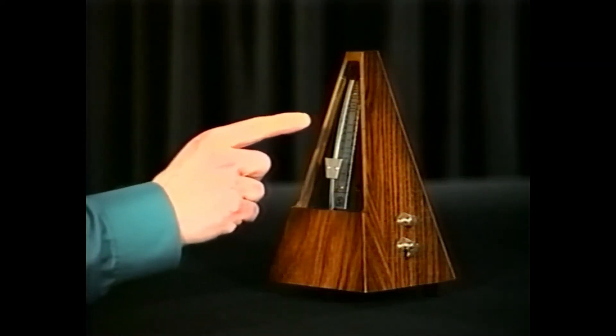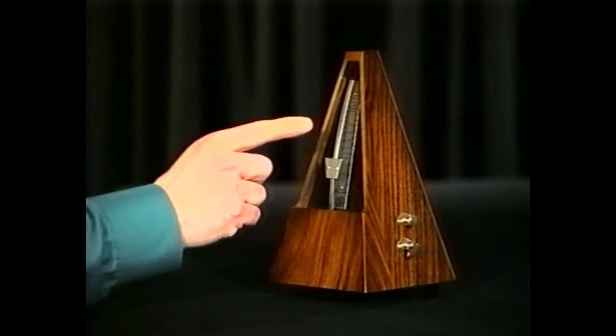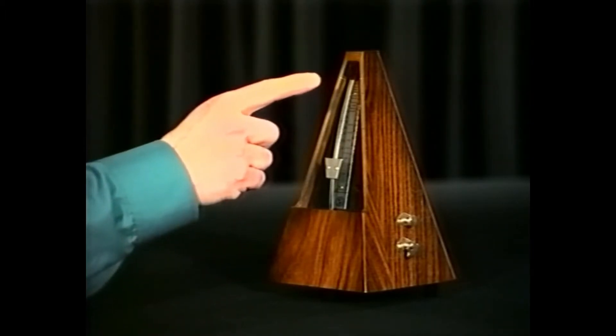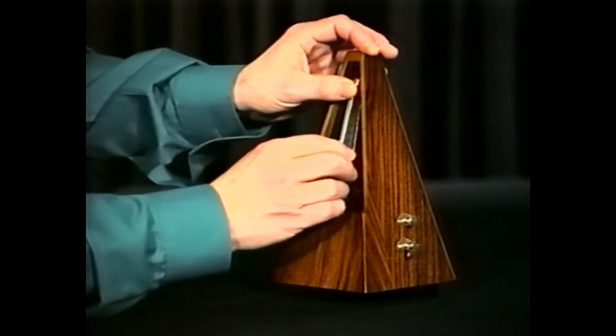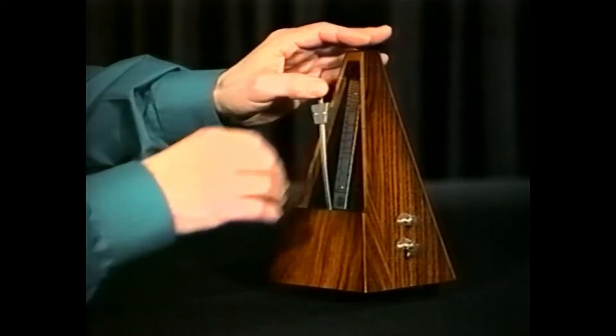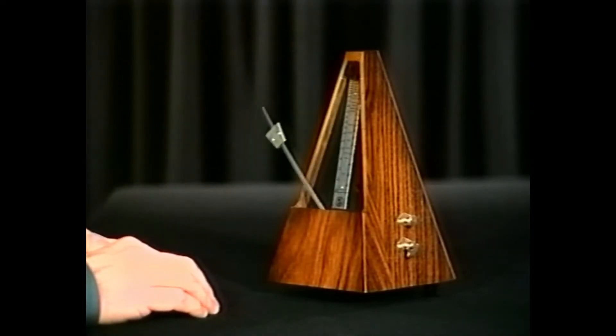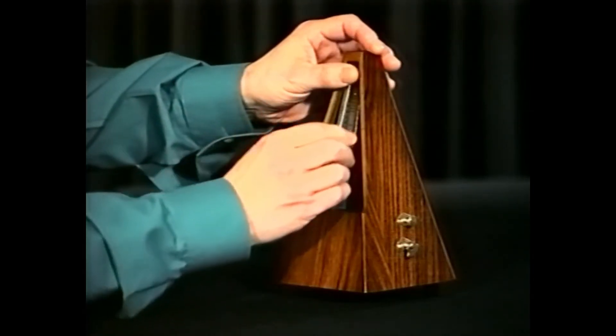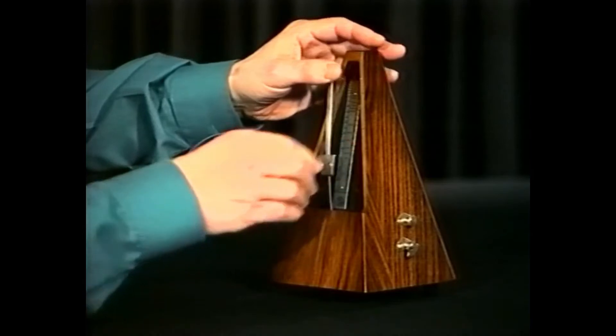There are calibrated speed markings for the movable weight, which makes it tick either faster or slower. Moving the weight up makes it tick slower, and down makes it tick faster.